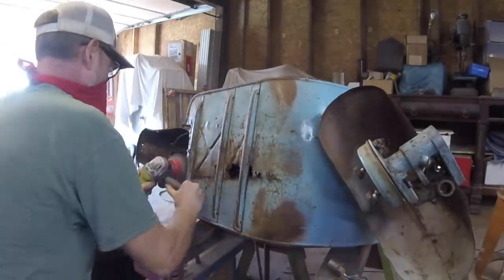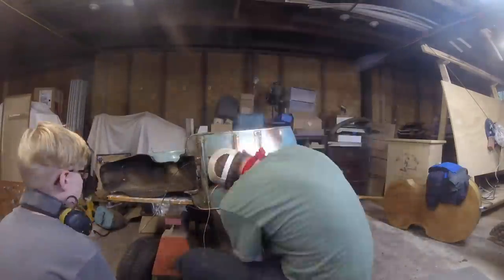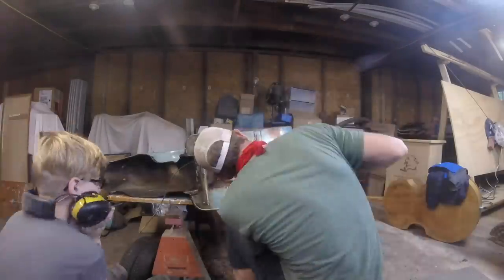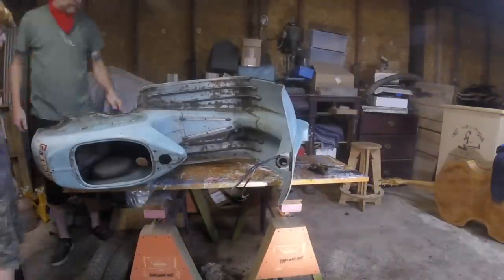I'm of the school of thought that things only have original paint once, and I'm a fan of patina. So I really wanted to not mess with the original paint and just leave it as original as possible — but make it solid and secure.